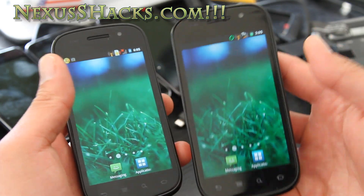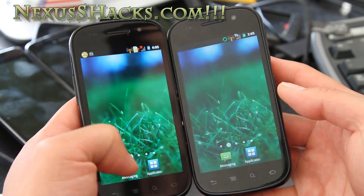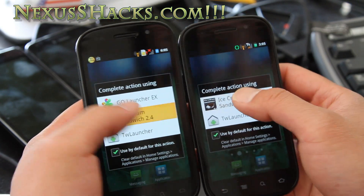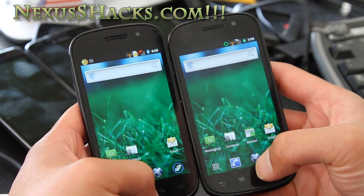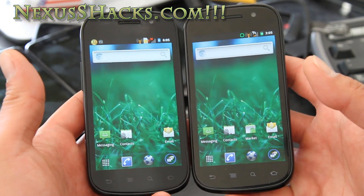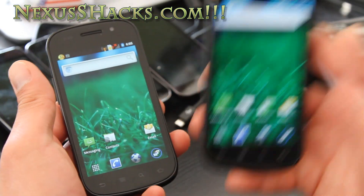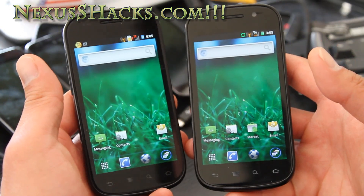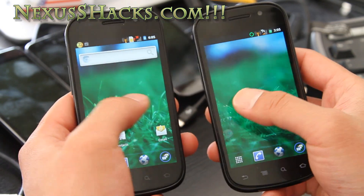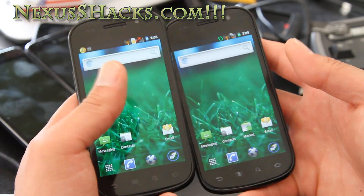It's a great ROM for those of you who don't need overclocking but want the Ice Cream Sandwich launcher — come and get it. I'll have updates over at nexusshacks.com. Check out this ROM — I'll have links for the Nexus S and the Nexus S 4G. This is one of the first ROMs with an Ice Cream Sandwich launcher. Thanks, subscribe!